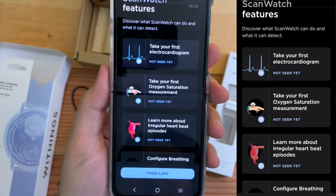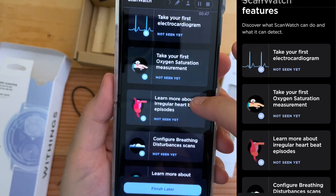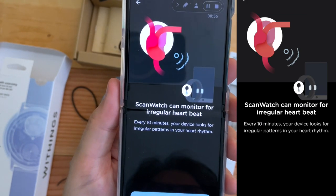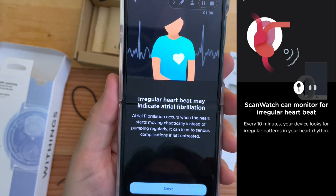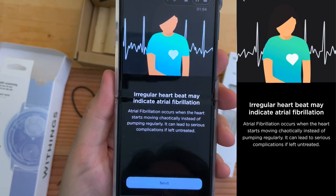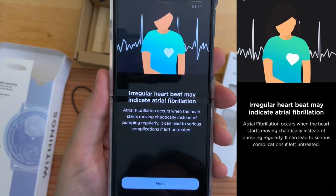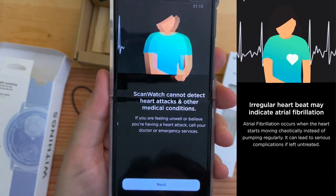Take your first oxygen measurement. Take your first electrocardiogram. Learn more about irregular heartbeat — ScanWatch can monitor for irregular heartbeat. Every 10 minutes, your device looks for irregular patterns in your heart rhythm. Irregular heartbeat may indicate atrial fibrillation. Atrial fibrillation occurs when the heart starts moving chaotically instead of pumping regularly — it can lead to serious complications if left untreated.